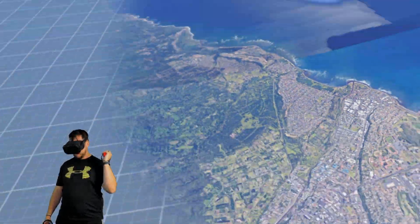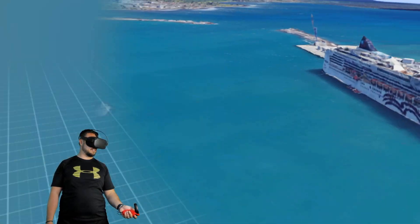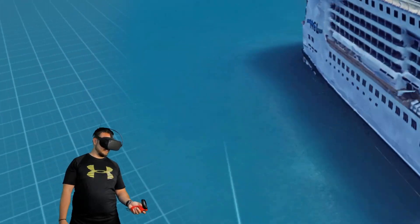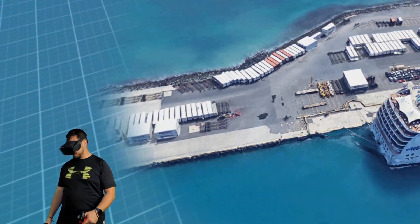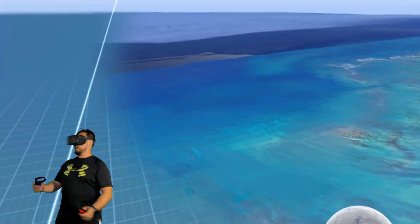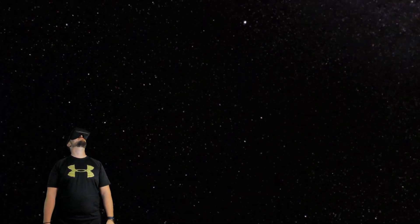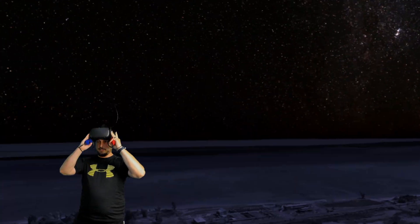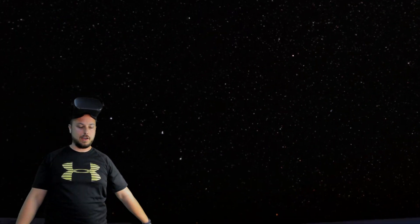Google Earth VR is absolutely awesome. Look at this — you can fly over, you can see the ocean. There must have been a cruise ship in here when these photos were taken, and you can really see it quite well. Then there's the harbor — not a pretty place. But then I can grab the sky and change the time of day, look up at the nighttime sky, see the whole scene at night. It's phenomenal — I highly recommend it.